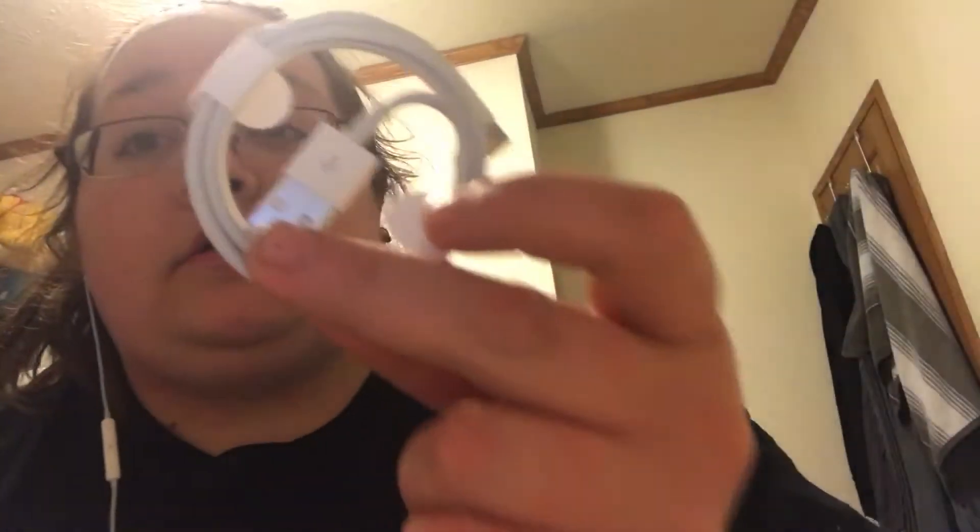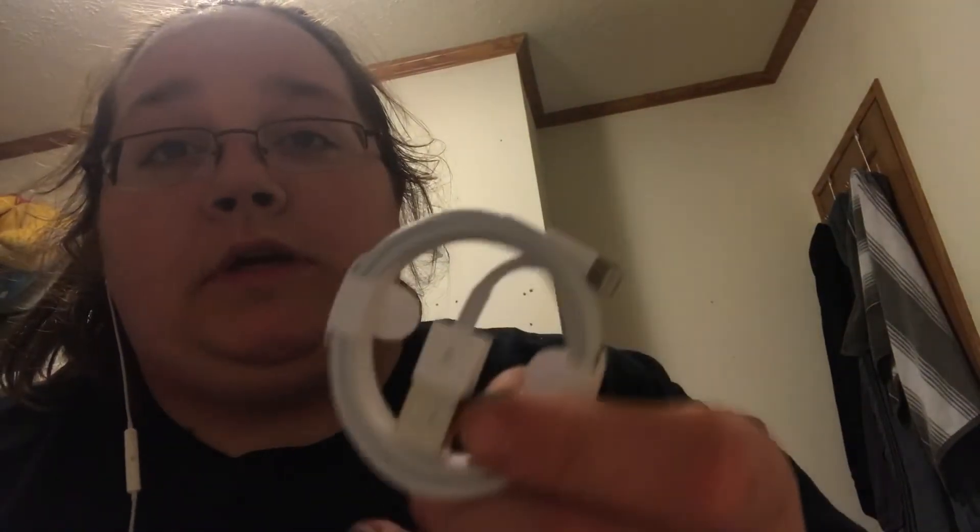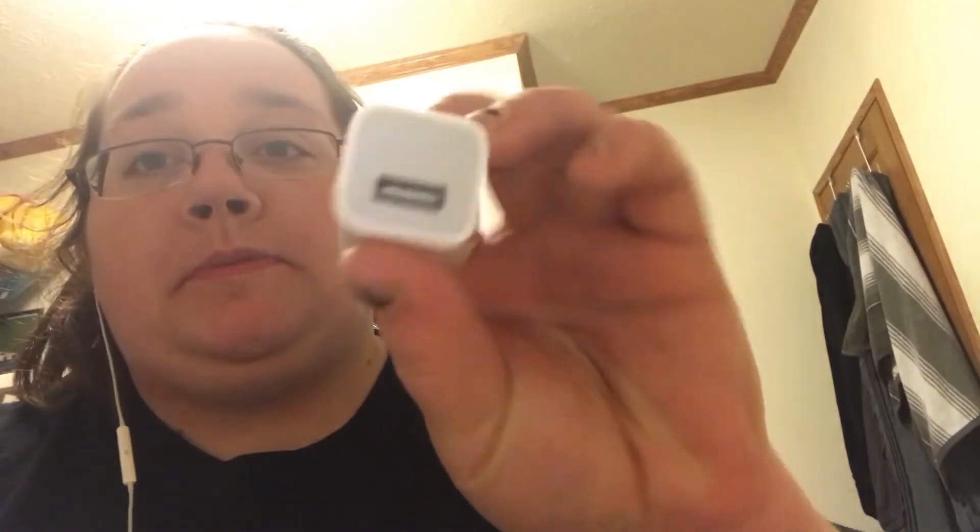Then there's like a little charging cord, which I don't need because I purchased two in the last two months and I already had one still — but it's good to have backups. And then obviously the part that plugs into the wall.